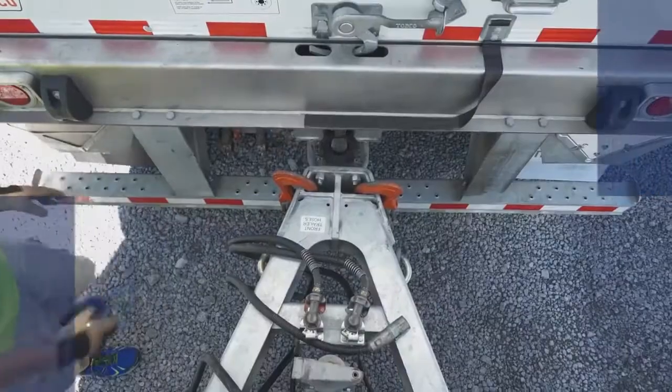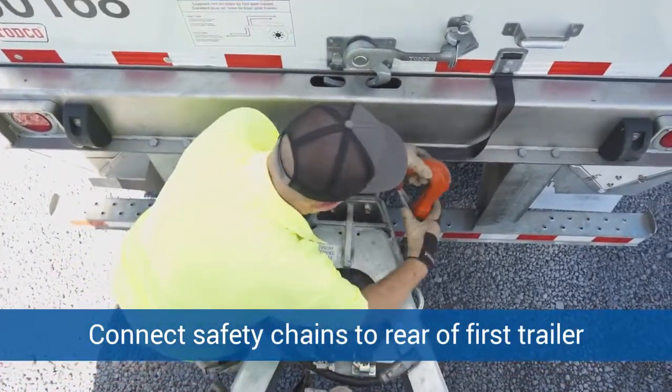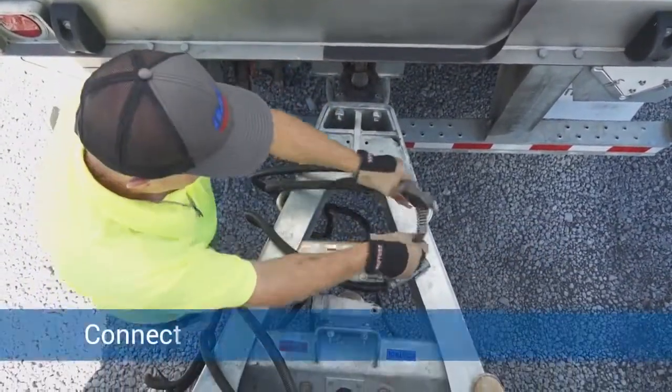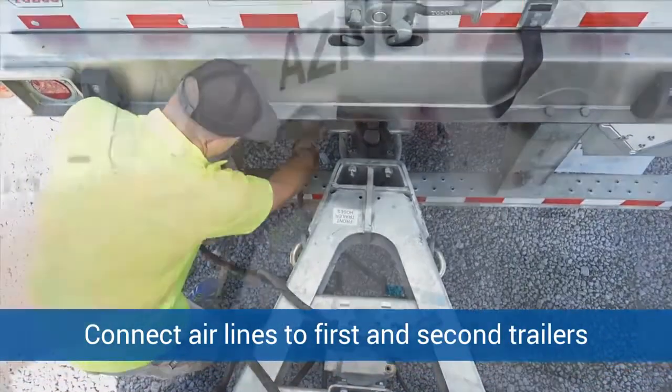Now Rodney is going to connect the safety chains to the rear of the first trailer. He's also going to connect the airlines to the glad hands of the first trailer and the second trailer.